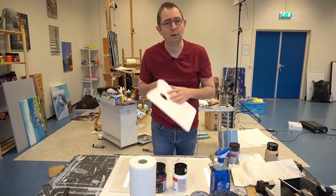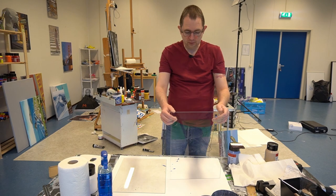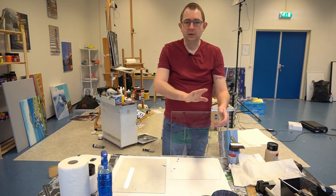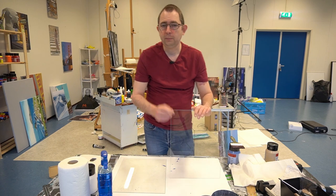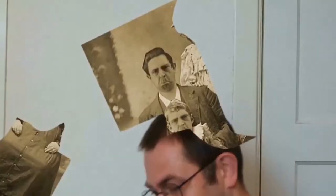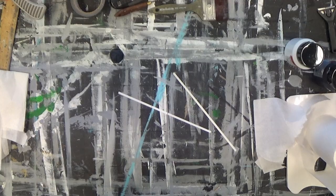First, get a piece of glass. You can go to a specialty glass store and specify the dimensions you want. Always take care — the edges can be very sharp, so don't cut yourself. Another option is to use glass from an old picture frame. Those pieces are often rounded at the edges, but not always, so take care. The first thing we're going to do is clean the glass to get rid of dust, grease, and any other residue.